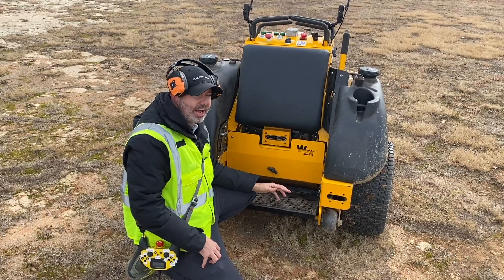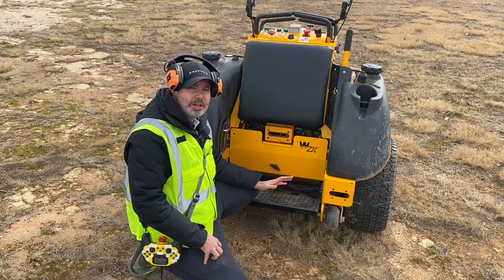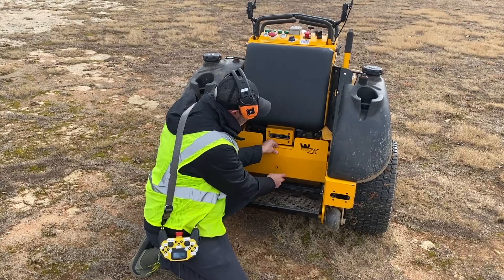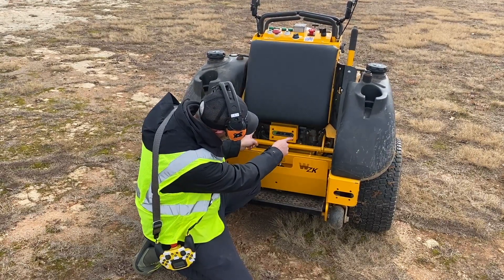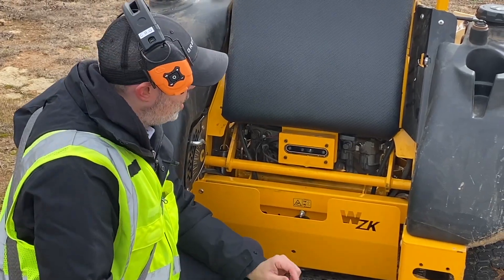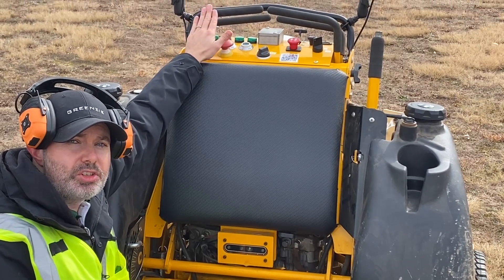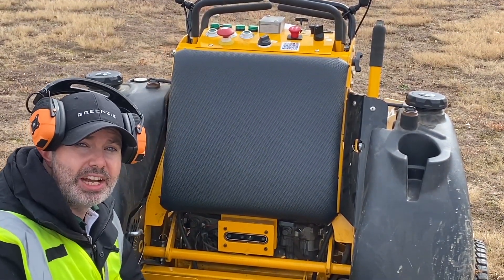They're ruggedized and have been in development for many, many years — Hydra Gear has done an outstanding job with them. When you pull this cover off, you'll see these pumps have a cable going to them that is very ruggedized and speaks CAN bus. Our system, as well as the actual controls themselves, sends a digital signal that can control pump left and pump right, and it is very precise.